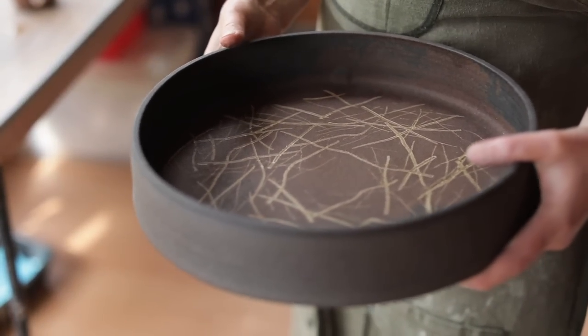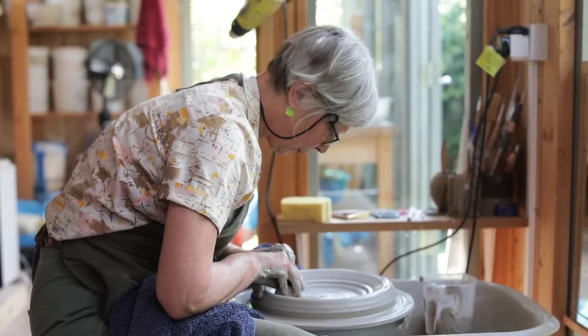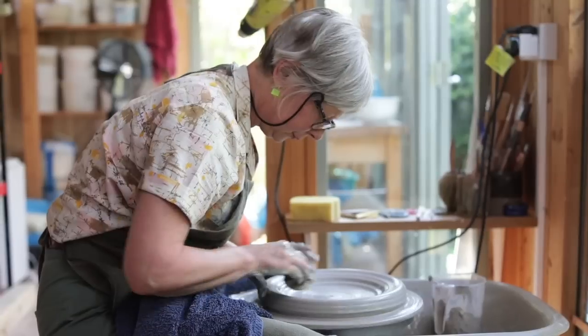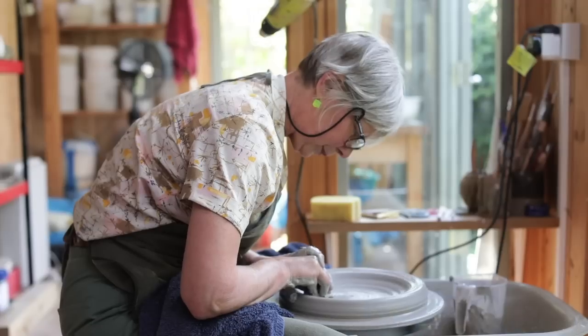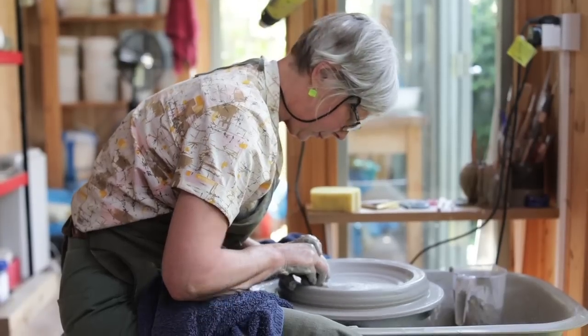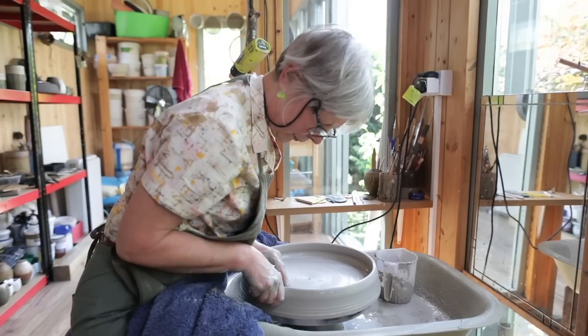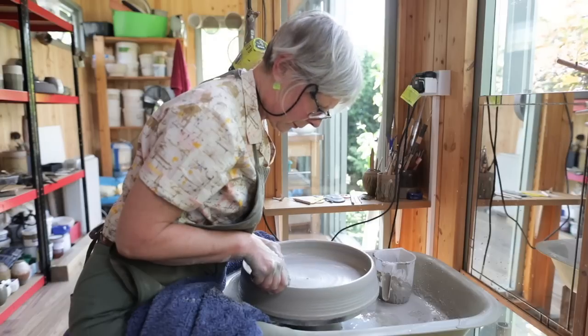I started mixing different clay bodies together because I wanted to personalize the clay body and to gain particular characteristics in the clay. The one I was demonstrating — making the dish — that's a mixture of porcelain and a speckled buff stoneware clay.